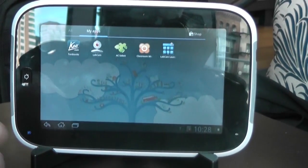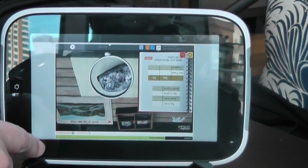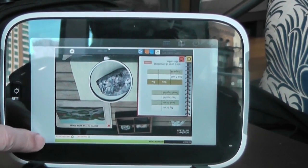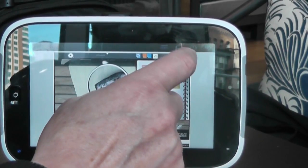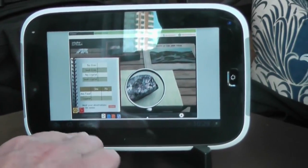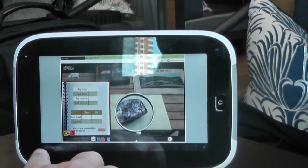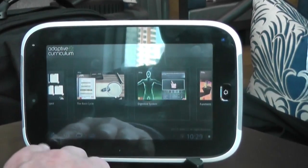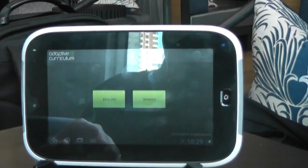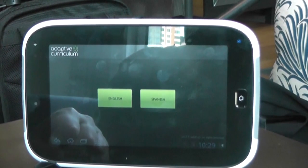Let me back out and look at the next level of interactivity. This is a company called Adaptive Curriculum. What Adaptive Curriculum does is they have this notion of activity objects — they take standard curriculum content and produce a set of immersive experiences.